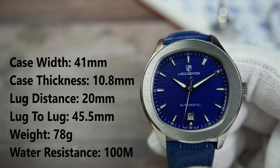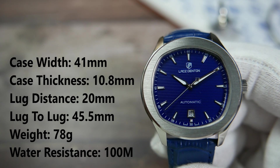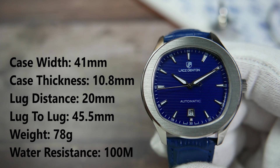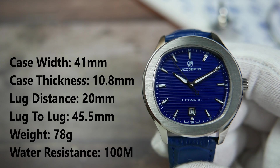The width of the case is 41 millimeters, its thickness is a touch under 11 millimeters, the distance between the lugs is 20 millimeters, lug tip to lug tip is 45.5 millimeters, and on the supplied leather strap the watch weighs 78 grams. Lax Denton marks this watch as being 100 meters water resistant, which is pretty good for a sporty dress watch like this one.